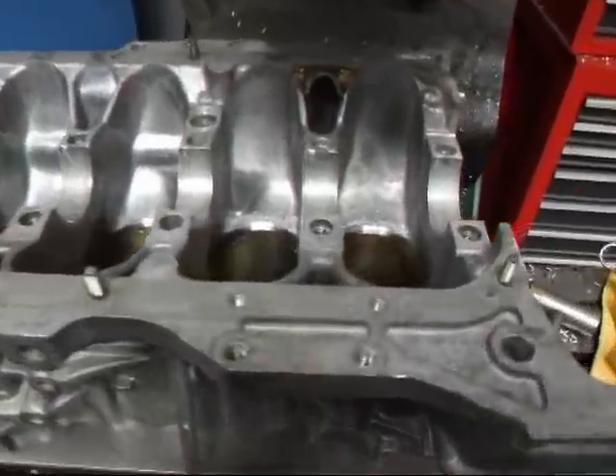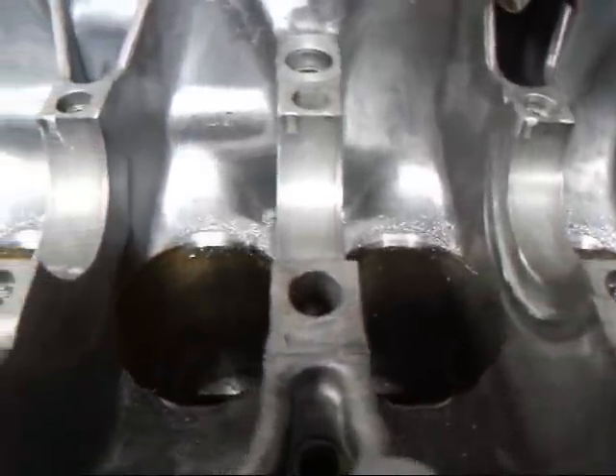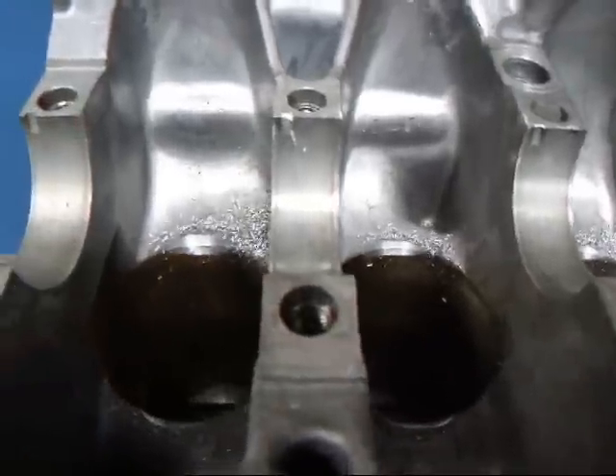I've machined all four cylinders here and we've just cut a little notch in there so that the rod will clear without any problems now.